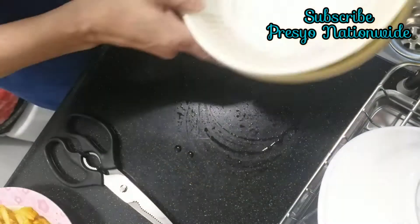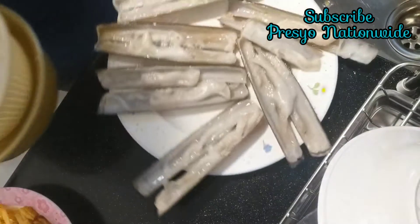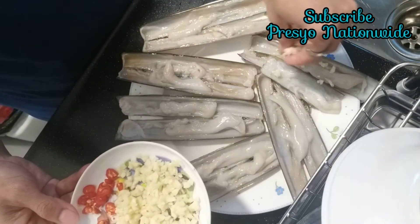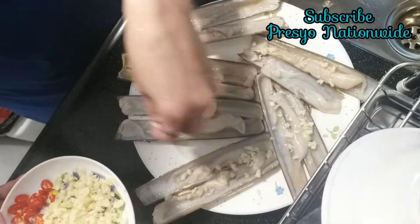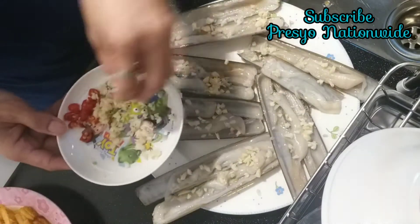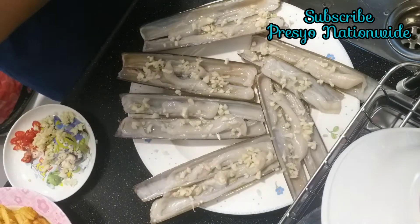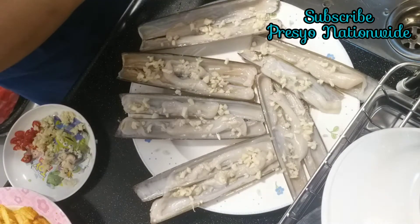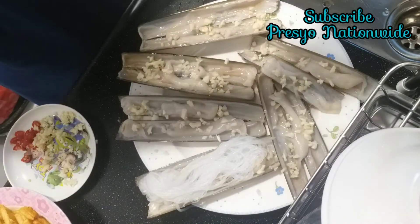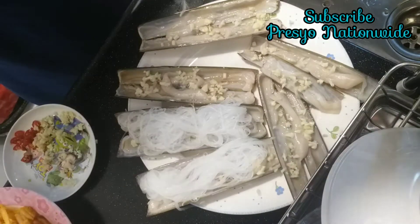We are going to remove the water and then drain it. After we drain, we are going to put the garlic garnish on top of the seashell. The reason why is to remove the smell of the shell. It's so nice — the taste. Check out my steamed shrimp and steamed fish; almost the same like this one.